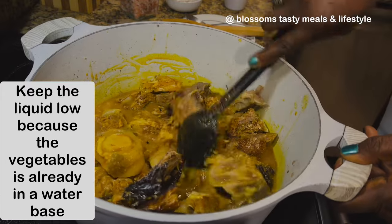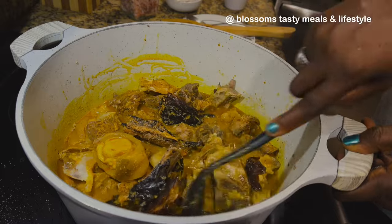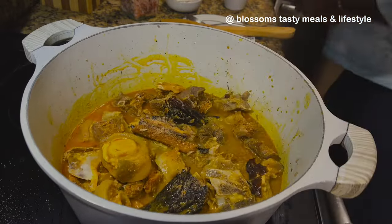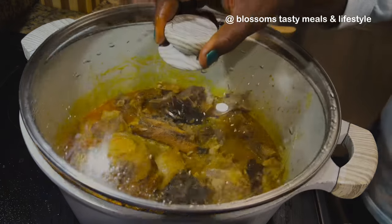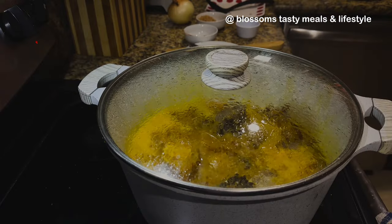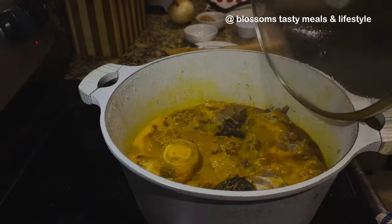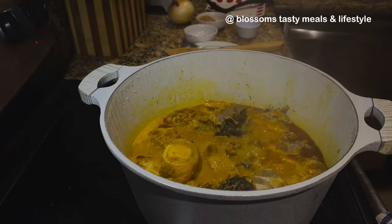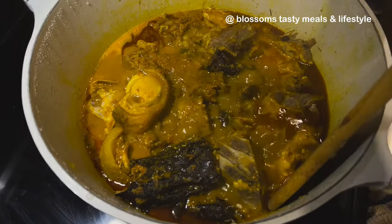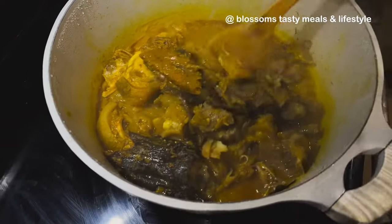Try to keep the water level low at this point — everything here is almost cooked, and you also have water in the vegetable, so when that comes in it's going to increase the volume. You don't want your soup too watery. After adding your vegetables you can still thin it out a little, but don't make it too watery. You determine how thick you want this soup to be.